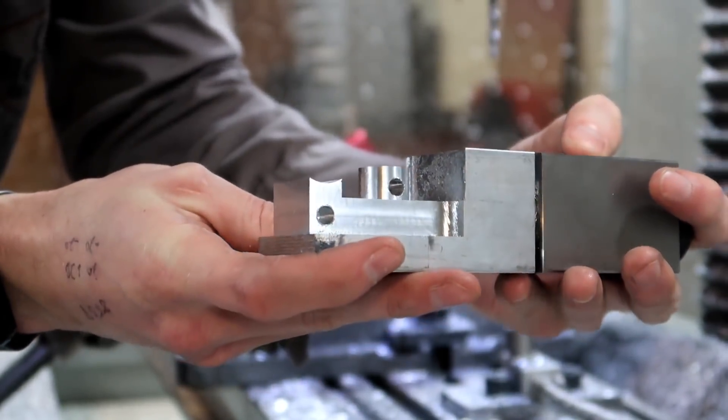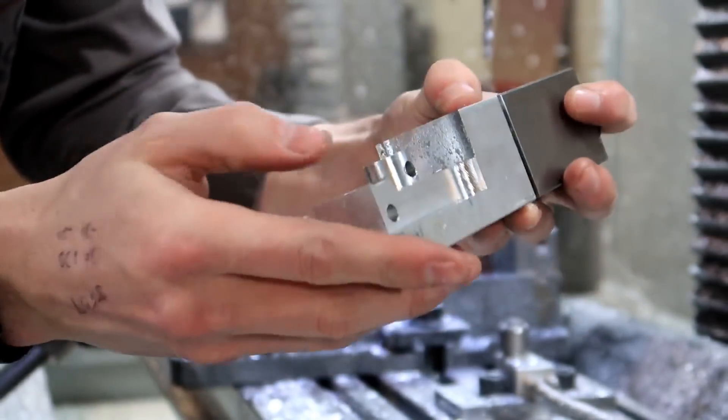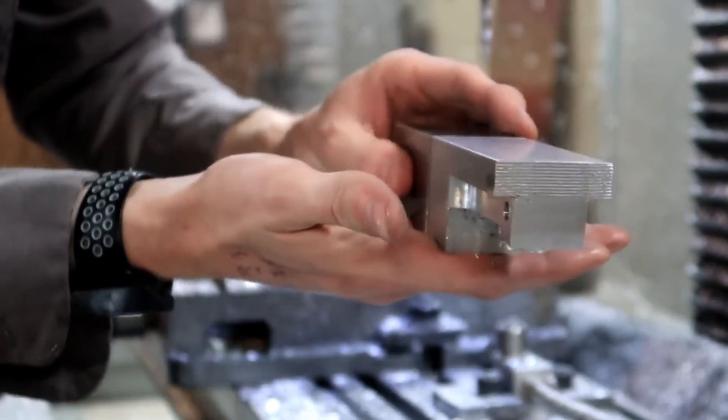That's not too bad there, it looks fairly decent. Just need to get some new drills, but so far it looks good. Now we're going to flip it over to do the last operation.